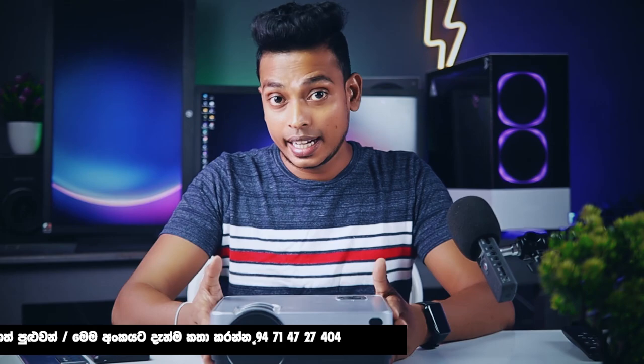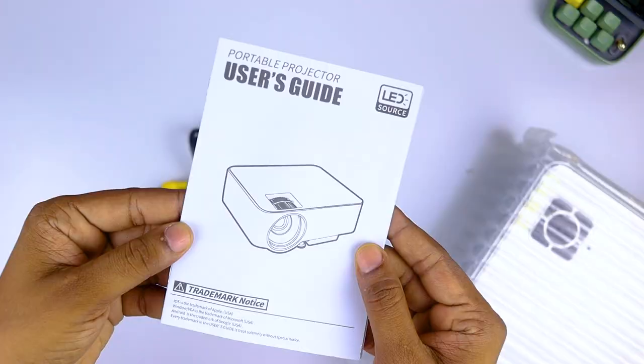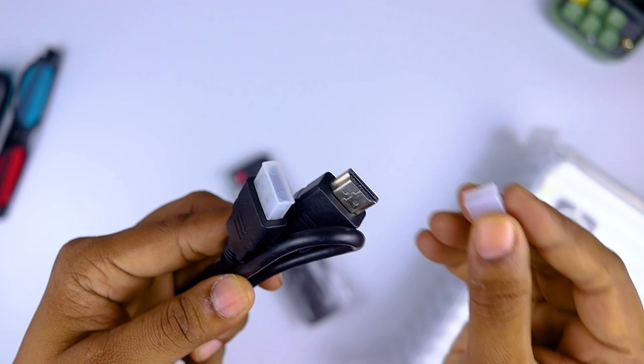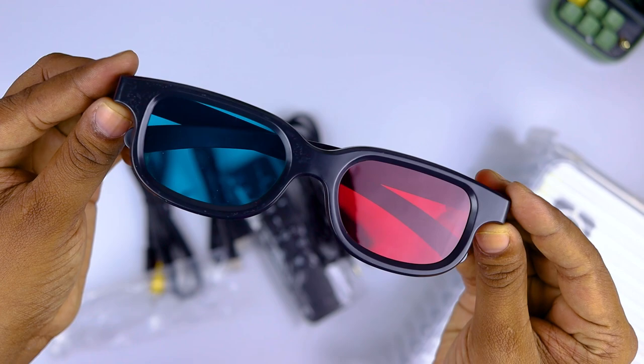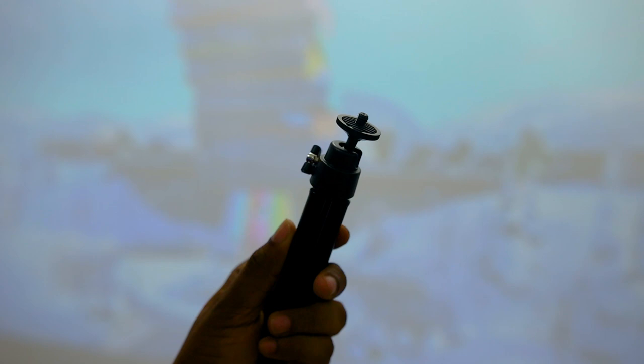When you unbox the box, you can see it in the lab. There is a body box. When you open it, you can use the projector. There are power cables, remote cables, HDMI cables, and AV cables. You can also use a mini tripod.